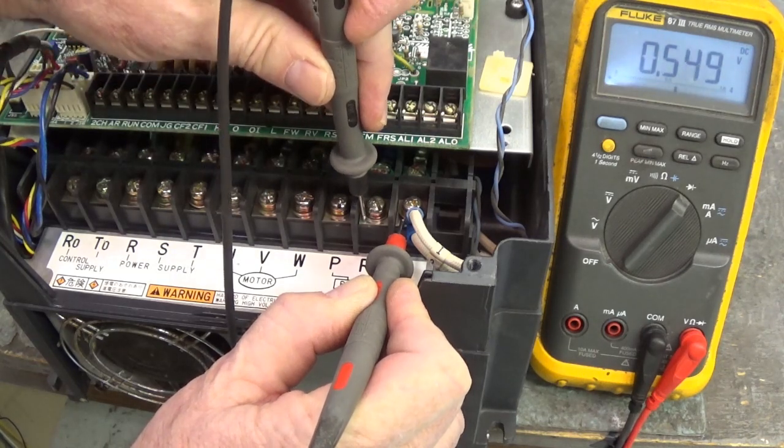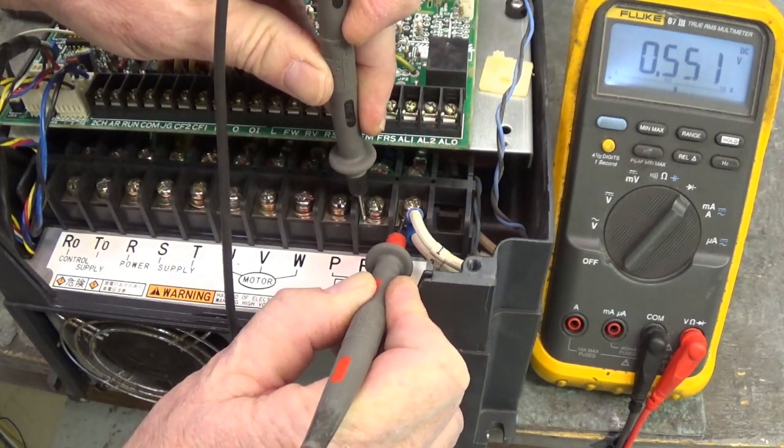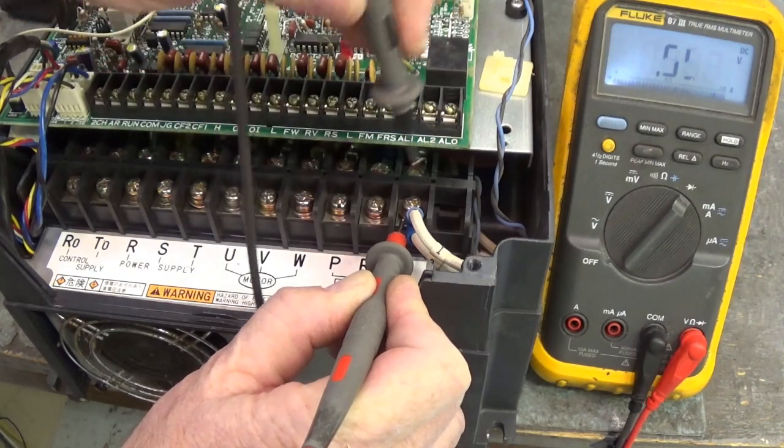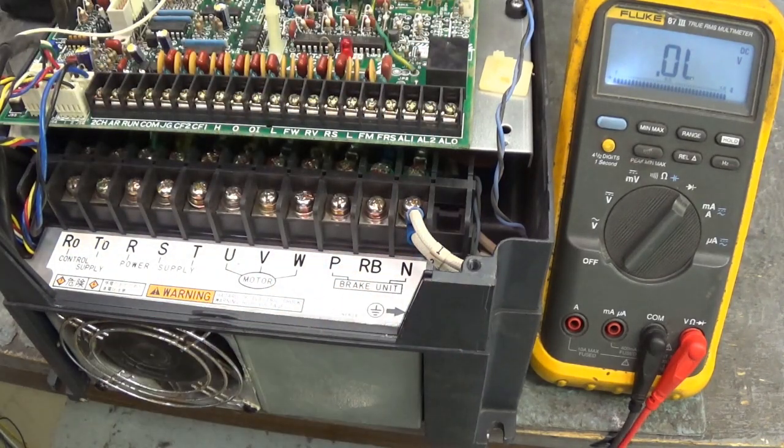Now move the black lead to RB — we've got a diode drop of 0.551. Everybody is good. We can fire this drive up and see what it does.